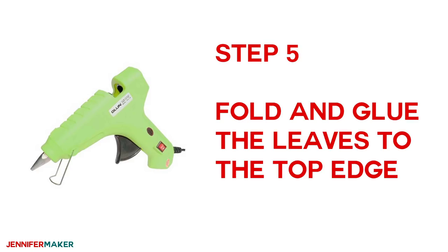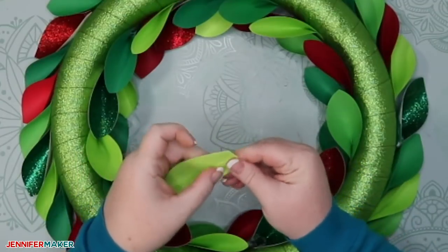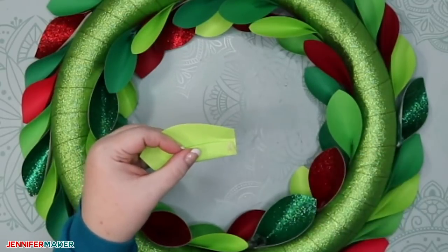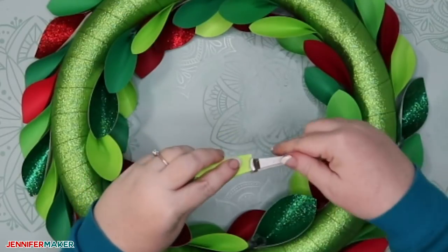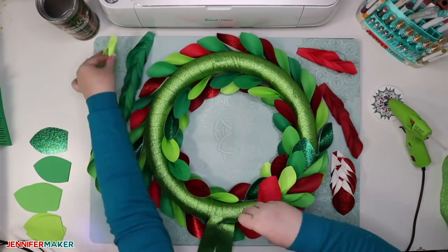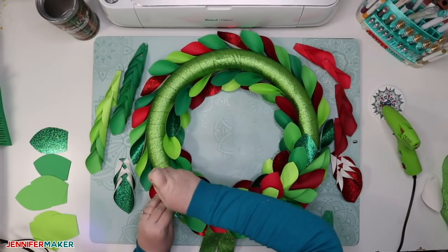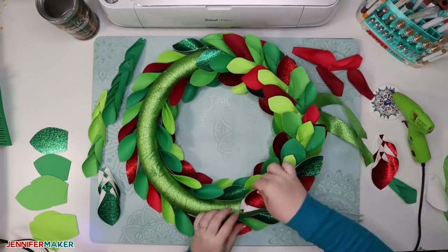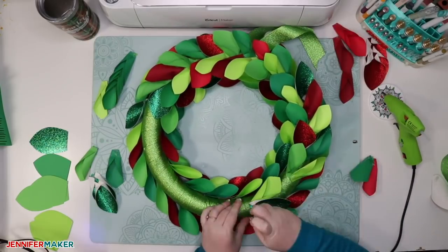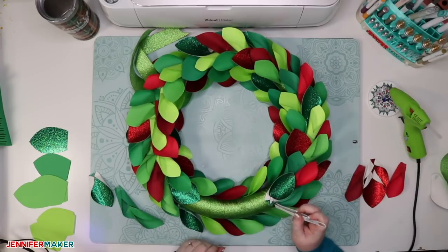Your next step is to glue the leaves to the top of your wreath, and we're going to fold them differently than the ones on the sides. You're going to make a tri-fold leaf: fold each point to the middle and secure it with hot glue, creasing just at the base to keep a nice rounded shape. Now glue all of these tri-fold leaves to the top of the wreath form in a V shape, overlapping each other and pointing slightly outward. Try to create a consistent V shape that repeats at consistent angles for the best look. If you have a bigger wreath, you'll probably want to do a W shape — three across instead of two. Then keep going around the top of your wreath form until everything is filled in.